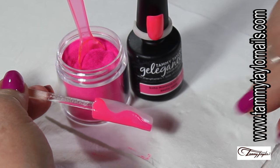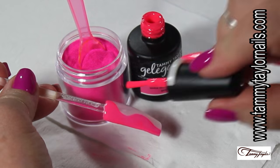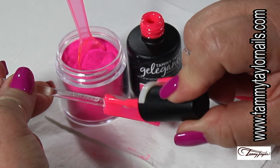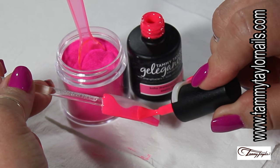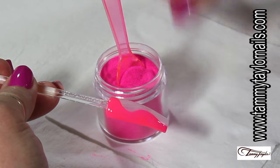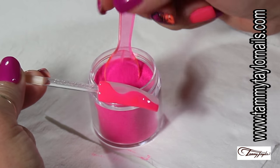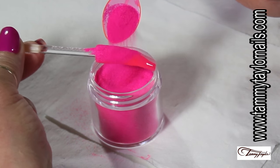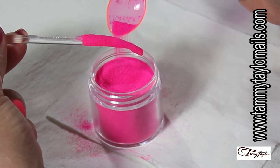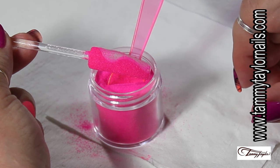Now that it's completely dry, I'm going to do a second application. The reason I want to do a second application when doing dustings is because in case it wears out, I want to be sure that the color I intended to have is still there. I'm going to follow the shape I previously did with the polish and dust it with the pink neon plush. It's like a sand texture — it's going to give texture on the nail. Sprinkle it completely, take the excess off, and be sure you cover every angle. Cure: UV two minutes, LED one minute.